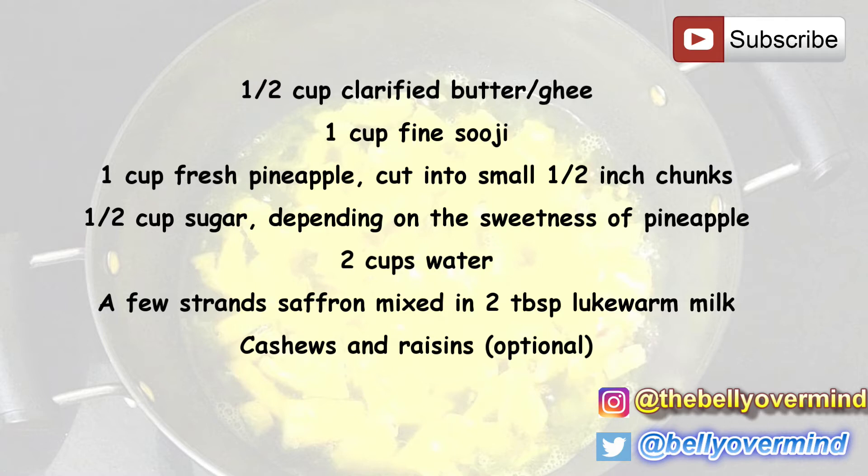Finely chop the pineapples and add to the casserole if you prefer something to bite on. If you want a really smooth result, you can puree the pineapple and add it. Taste your pineapple first and adjust the sugar quantity accordingly — mine was really sweet and juicy so I used just half a cup of sugar. For the semolina, use fine semolina for halwa or sheera, but coarser variety works too. Roasting semolina in ghee again adds flavor and makes the granules soft.